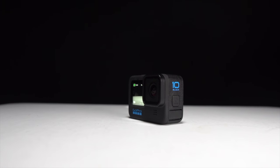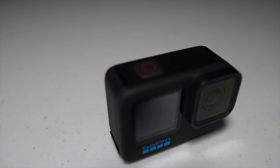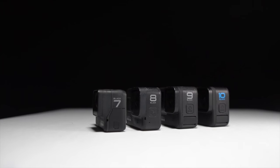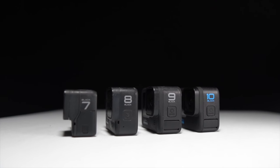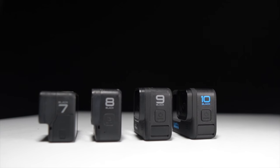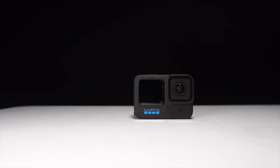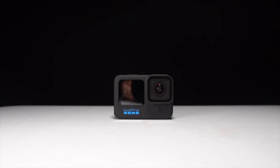This is the GoPro Hero 10. It can shoot more pixels at faster frame rates than ever before, but it's also bigger and heavier than it's ever been. So if you're a runner, is this new GoPro worth it? It's time to get this GoPro on a selfie stick and take it for a run.